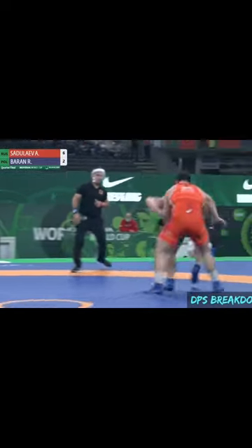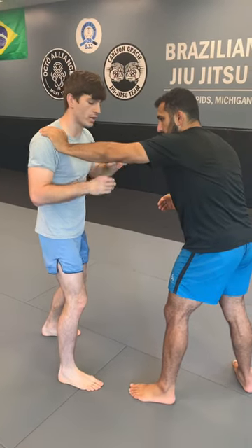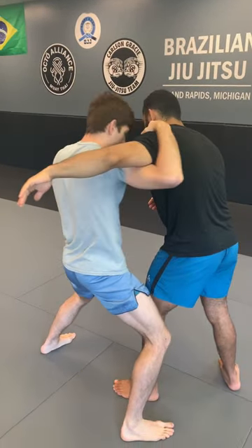If your partner is posted and it's hard to close the distance, punch at the elbow. Punch horizontally really quick — punch, step in, and close the distance.